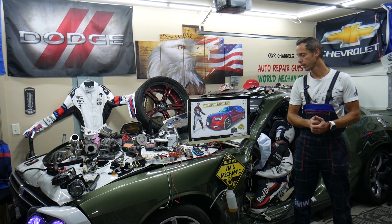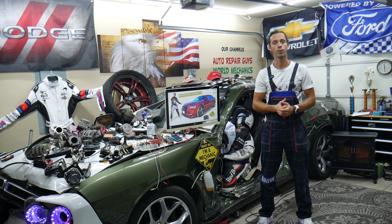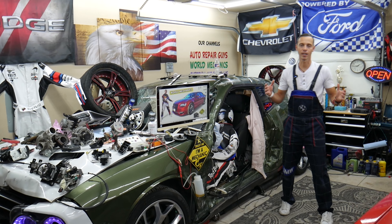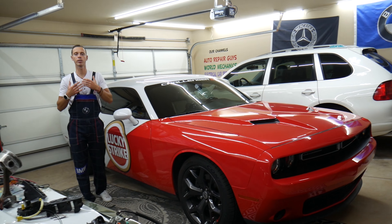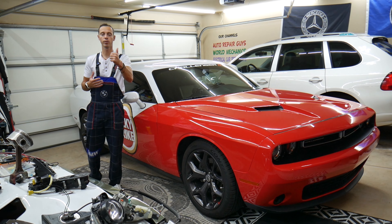We'll put a link in the description below where you can buy cheap parts and tools so you don't waste money and time. Before we start, let us tell you a little about us. Every single car we get here at the garage, we try to make at least 200 to 300 free repair videos. We do that because our mission is to save you as much money as we can. All we ask in return — please subscribe and like the videos so we can keep making free content.